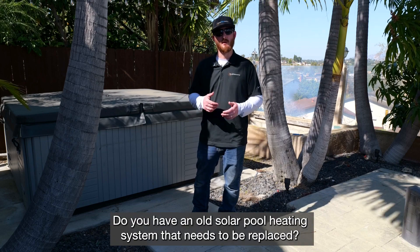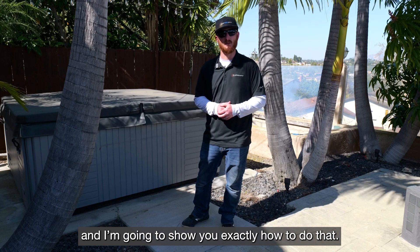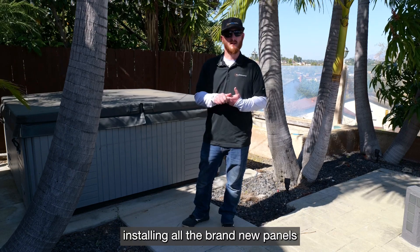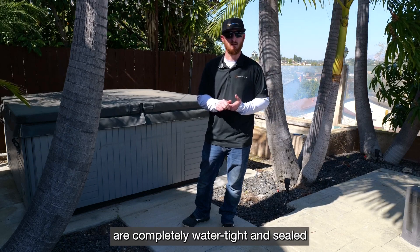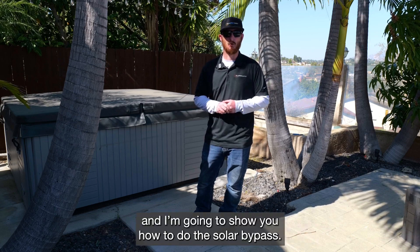Do you have an old solar pool heating system that needs to be replaced? My name is Tyler. I'm with Solar Pool Supply, and I'm going to show you exactly how to do that. Today, we're going to go over taking off the old panels, installing all the brand new panels, making sure all the penetrations on the roof are completely watertight and sealed, going to connect the feed and return lines, and I'm going to show you how to do the solar bypass.